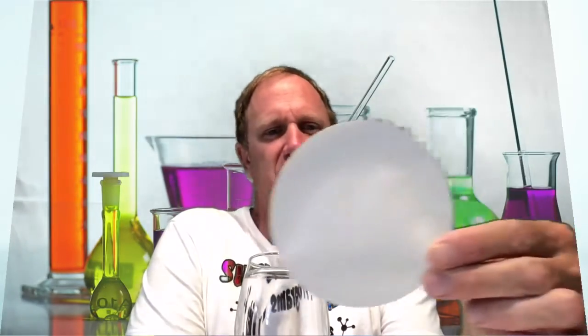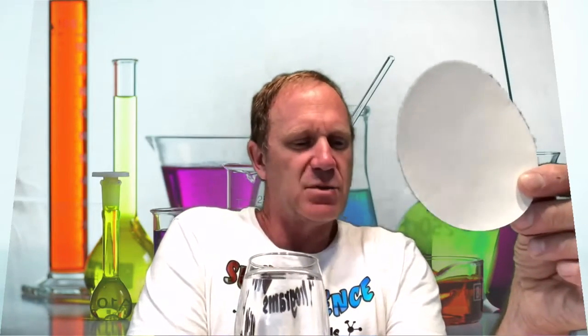Our next experiment is called flower chromatography, and it is a combination of art and science. The science is chemistry. The first thing we're going to do is get this special kind of paper called filter paper. Your parents might drink coffee, so they might have a coffee filter — this is similar to that kind of paper, just a little bit thicker.